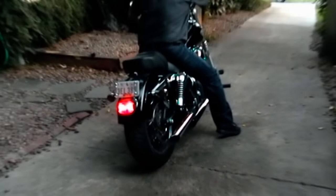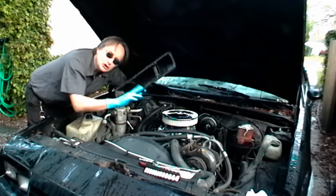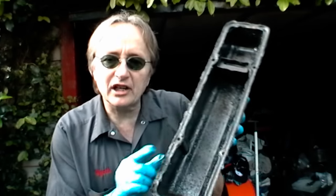Rev up your engine, it's time for ScottyKilmer.com. If your car has smoke coming out from around the engine, you could need a new valve cover gasket. Today I'm going to show you how to change a valve cover gasket on your engine.